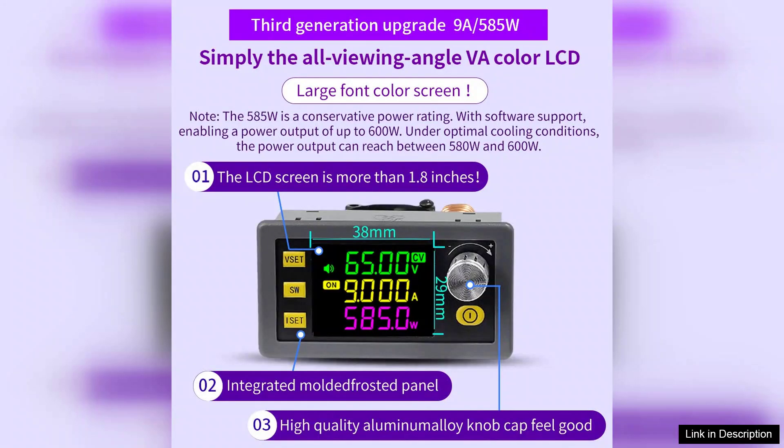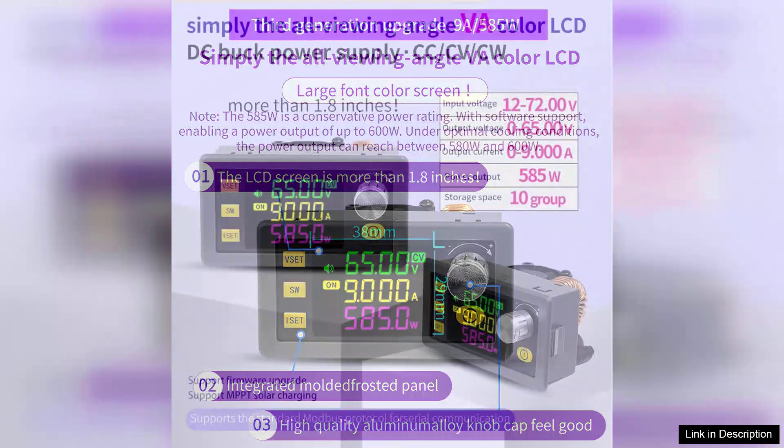One of the standout features of the XY6509 is its adjustable voltage and current settings. The user-friendly interface allows for easy modifications, ensuring that you can dial in the exact specifications needed for your project.